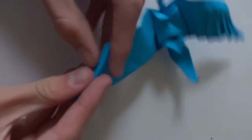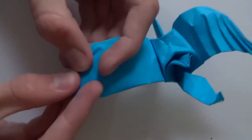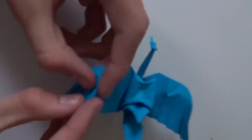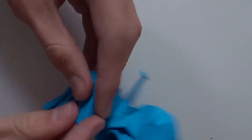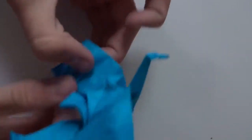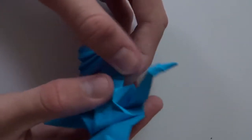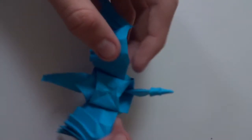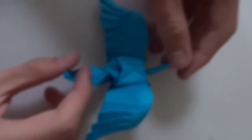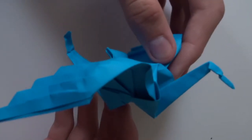Repeat the same thing on the other side and the model is about to be done. Thanks so much for watching — write down in the comments below if you made the model, and I'll catch you guys next time.